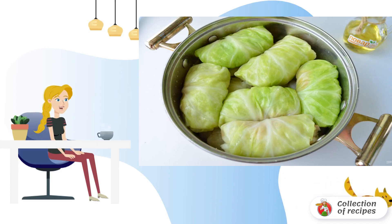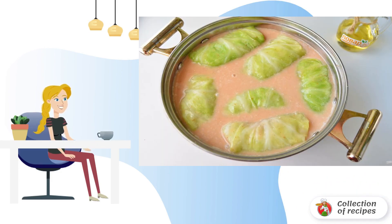Place cabbage rolls tightly in a saucepan. Make a sauce from water, tomato paste, and sour cream — simply combine the ingredients and mix until smooth. Add salt and pepper to taste. Pour the sauce over the cabbage rolls and simmer for 50-60 minutes.